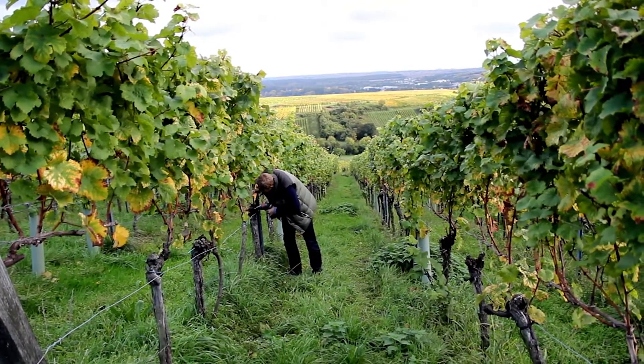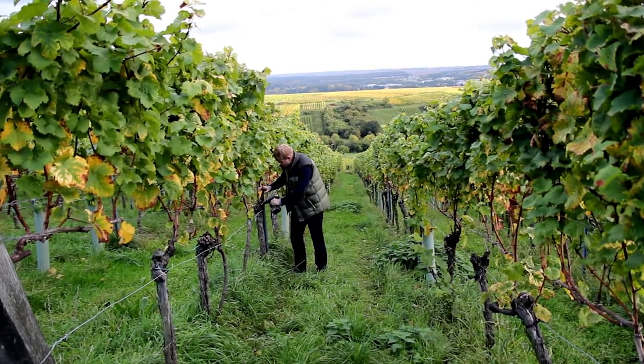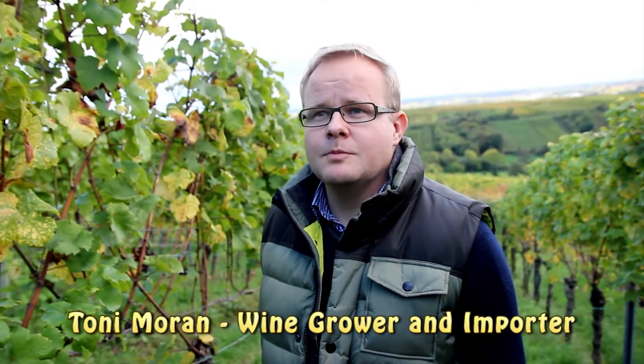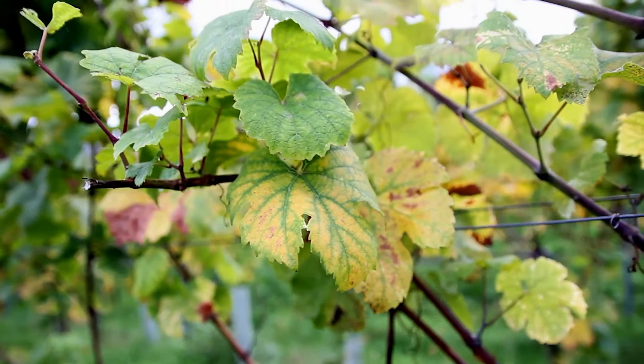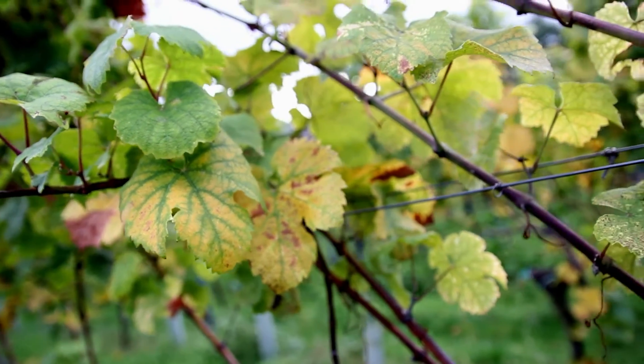Today I'm meeting with wine grower Tony Moran to find out more about Esca and maybe a possible cure. My name is Tony Imanen and I'm farming this small plot of old Riesling vines. The site is about 0.2 hectares consisting of about 500 vines. We have a little bit of an Esca problem on this vineyard, which is quite common in the older vineyards.